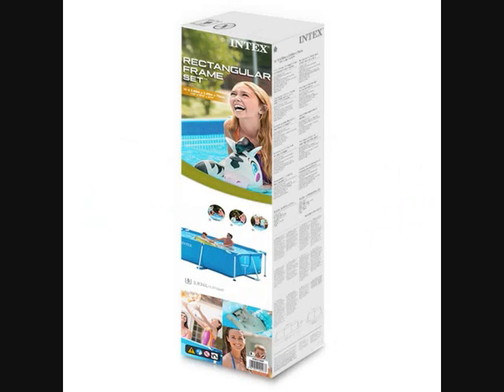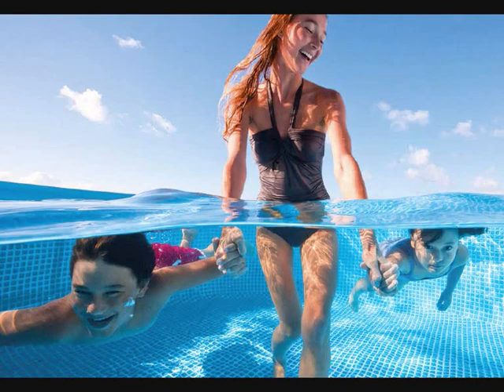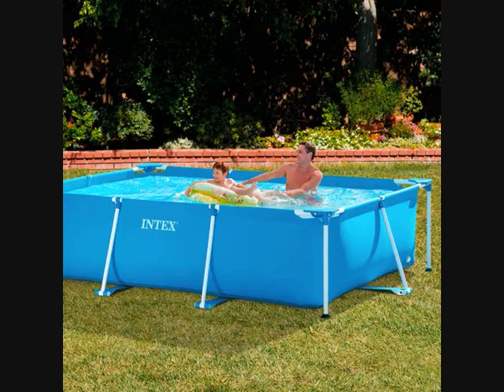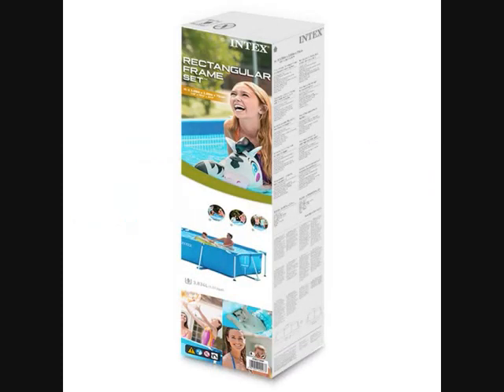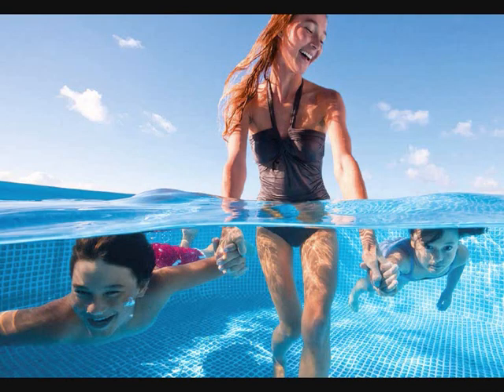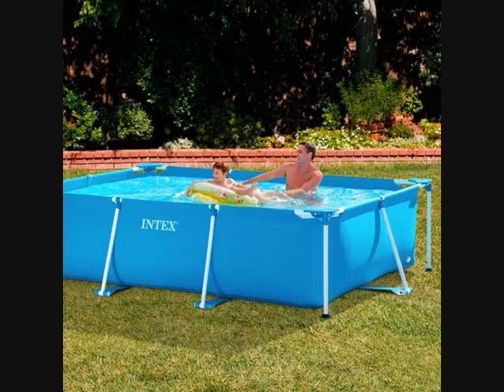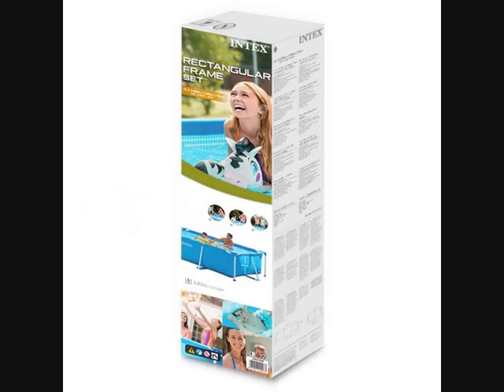Intex Family Schwimbecken, 300x200x75 cm. Rectangular frame pool. Robust and sturdy frame. Easy assembly kit. Schnellen Einfach Montage. Powder-coated pool construction. PVC material. Lieferumfang: Intex Frame Pool Family 300x200x75 cm. Own filter pump. Intex Family Schwimbecken, 300x200x75 cm. Rectangular frame pool. Robust and sturdy frame. Easy assembly kit. Schnellen Einfach Montage.